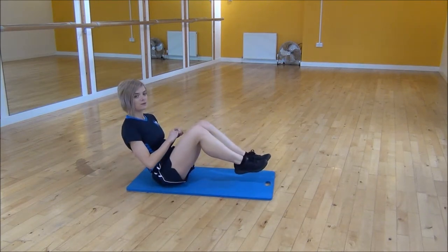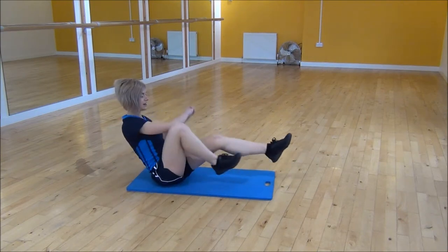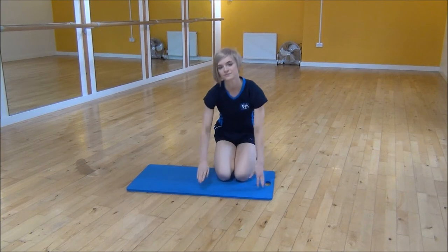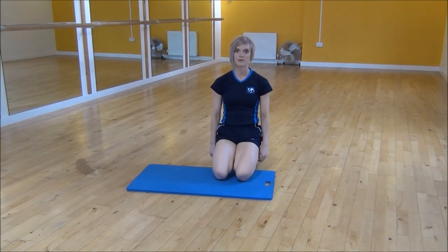If that's a little bit hard, you can modify it by putting your heels down each time. And that's the Russian twists with bicycle legs.